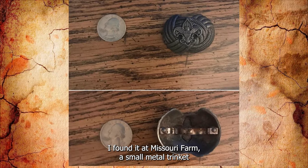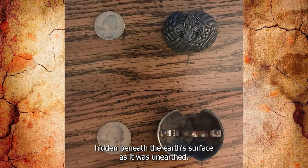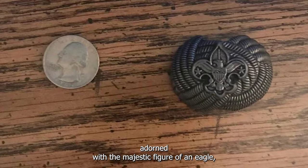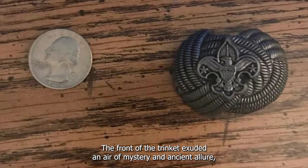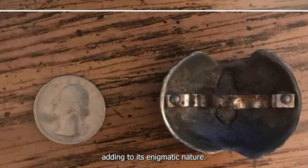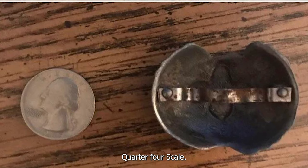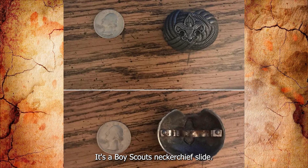I found it at a Missouri farm — a small metal trinket hidden beneath the earth's surface. As it was unearthed, its intricate details came to light. Adorned with the majestic figure of an eagle, the delicate fleur-de-lis symbol, and an enchanting rope pattern, the front of the trinket exuded an air of mystery. A sturdy metal band adorned the back, hinting at its durability and craftsmanship. Quarter for scale. What is this thing? It's a Boy Scout's neckerchief slide.